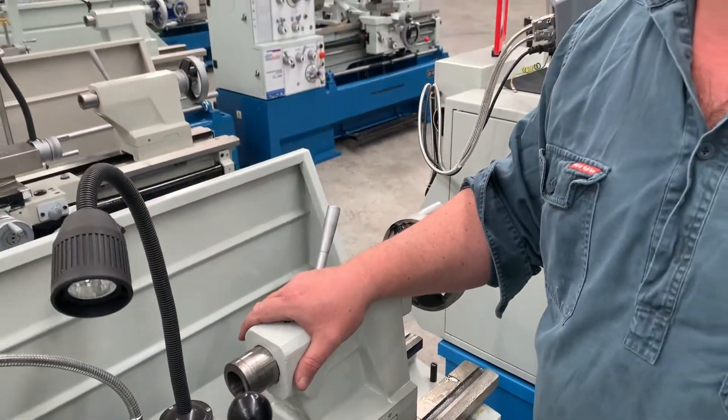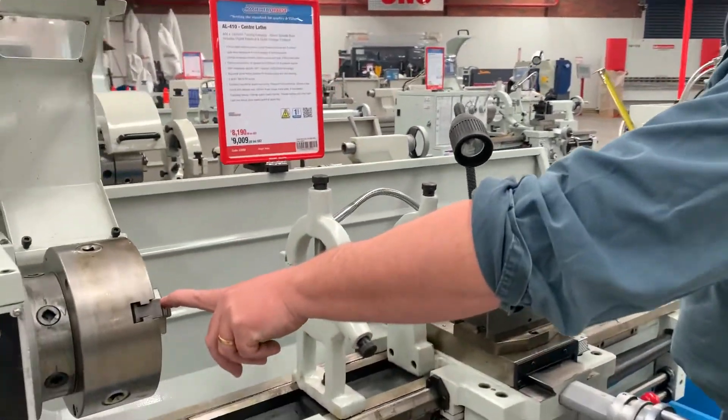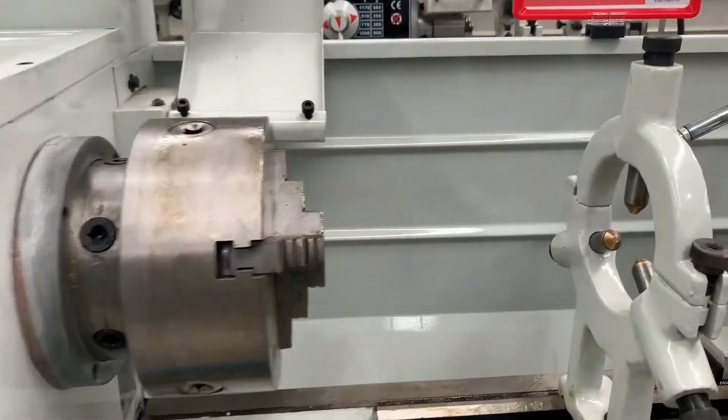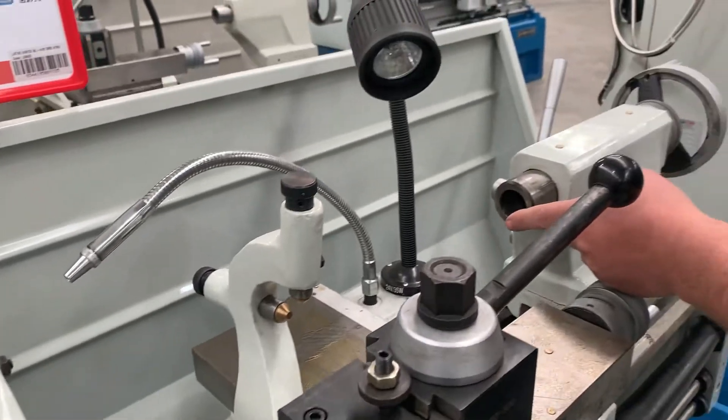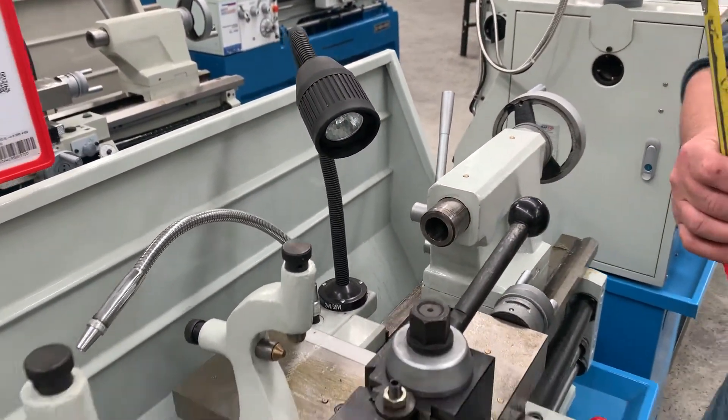When you're turning something between centres, generally speaking you're gripping it with a chuck, and it sits between the chuck and a centre that sits in the tailstock. But you can turn things longer than the lathe's actual length.